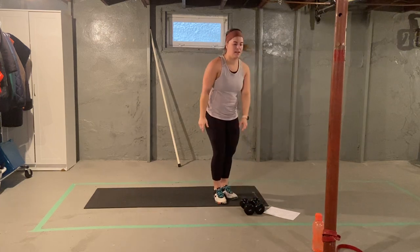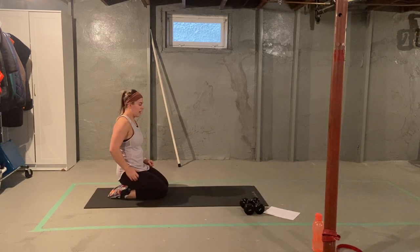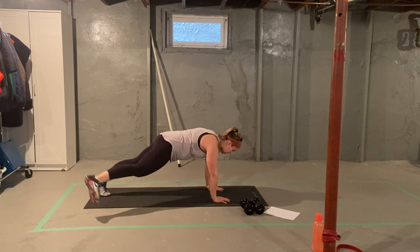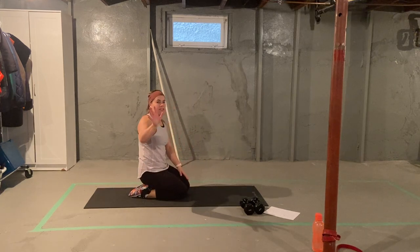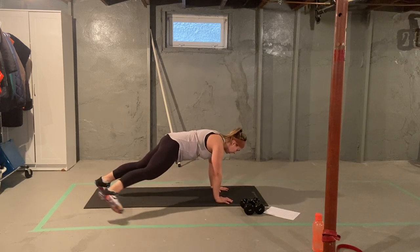Dumbbells come down for the time. We're going to go into a mountain climber into hip abduction. So in a tall plank, knee to chest, leg comes out to the side, and back in. Five of those either side. Straight leg when you bring it out — knee in, straight leg out.